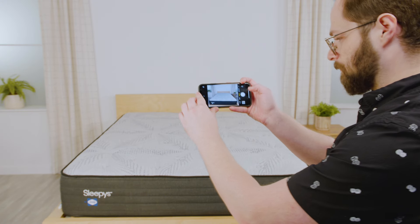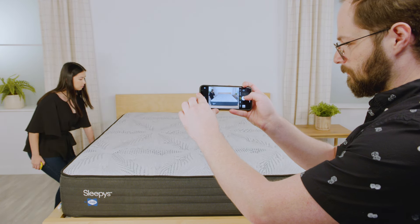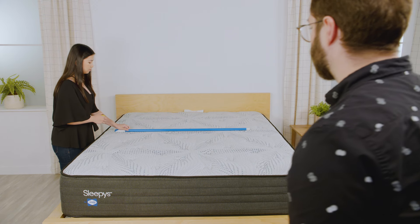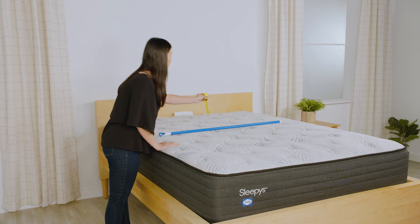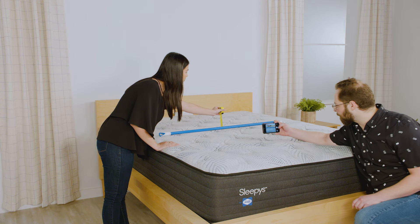Take a picture of the entire mattress on its base. Be sure not to crop out any parts of your mattress. Lay a broom handle or yardstick across the mattress and gently measure the indentation. Have your friend take a photo at mattress level.